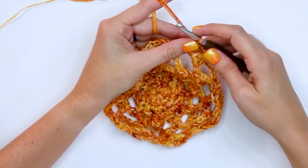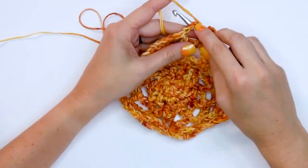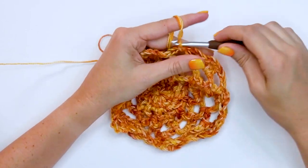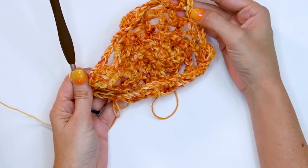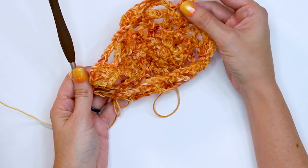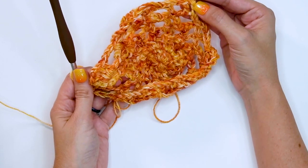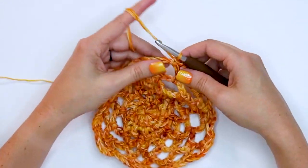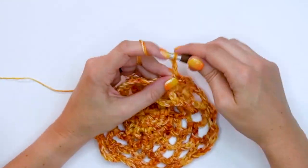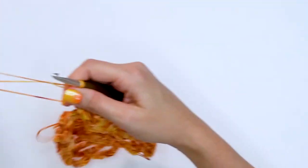Now I want to talk about joining as you go. For your very first motif, you'll be repeating this all the way around, and at the very end you'll do two more double crochets into this first chain five space, chain two, and join to the top. But first I want to show that if you want to join as you go — so you don't want to sew these motifs together later — you can follow the diagram and place these how you want as you go.